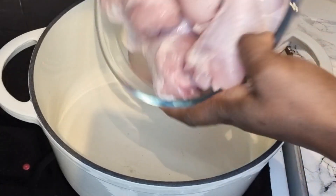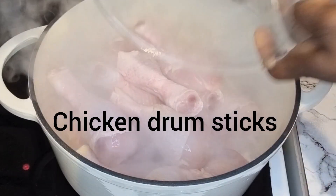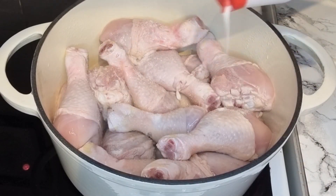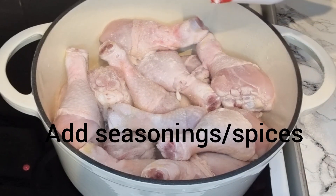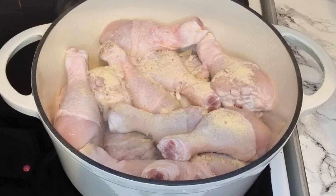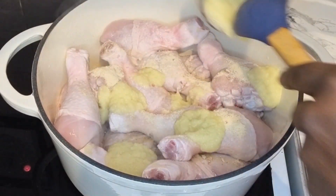So in a clean saucepan, just go ahead and wash your drumsticks. I'm using drumsticks for our chicken stew today. Wash it very thoroughly and also go ahead and add some salt. This is my chicken seasoning right there. And I went ahead to blend some garlic, ginger, and onion as you can see.